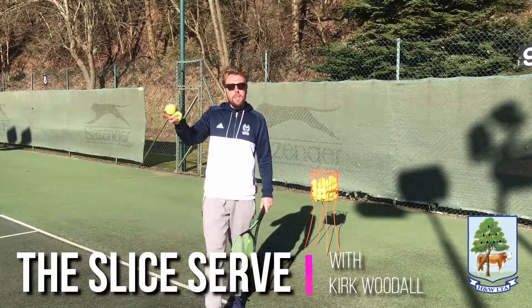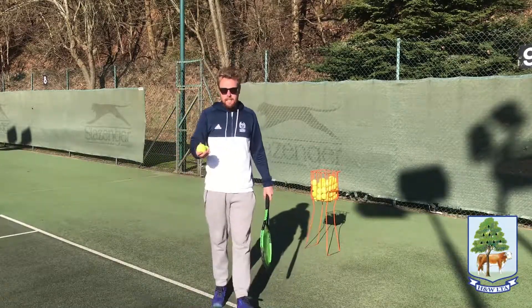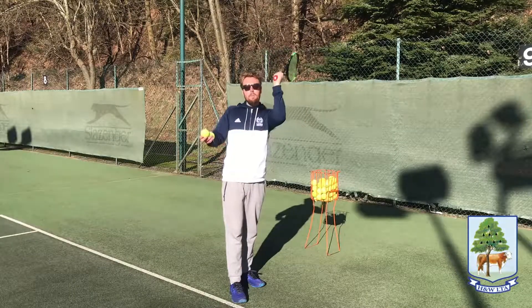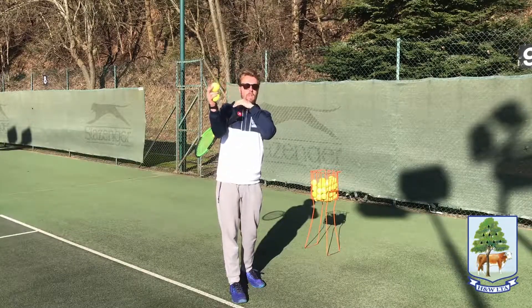The next step to serving, when you feel like you can aim the ball where you want it to go, is to add a little bit of spin. A slice serve tends to be the easiest. The main tip for a slice serve is when you're throwing the racket up to the ball, you want to lead with the edge. I say to a lot of junior players: imagine there's an ear on the ball and you're